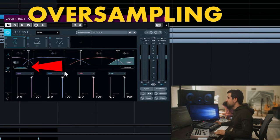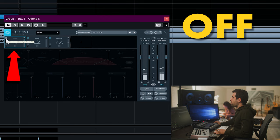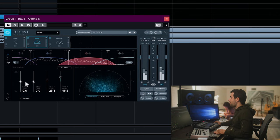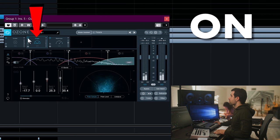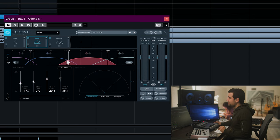For the Exciter, I like to use oversampling, and I like to move this a little bit. Just a little bit of brightness. We're going to open up the high frequencies — maybe a little bit more. The mid-lows stay where they are, we don't need to open those. And for the lowest frequency, we're going to close them a little bit.